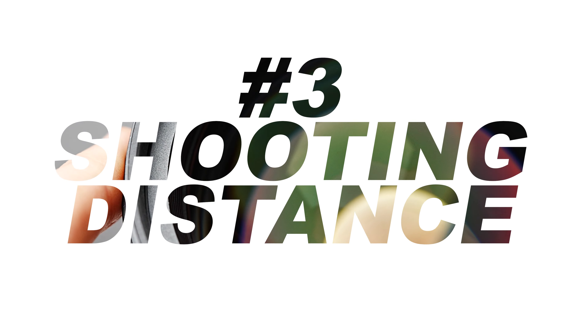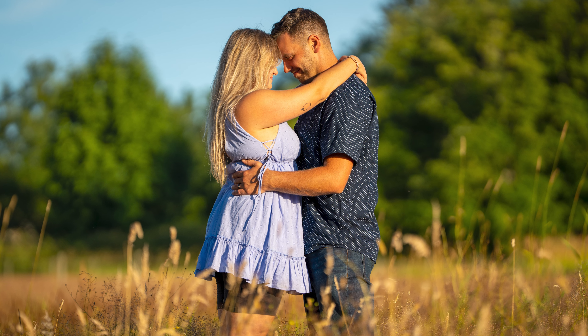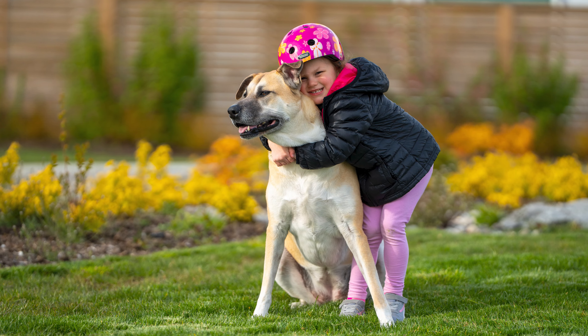Another awesome feature is the comfortable shooting distance. The 135mm lets us stay at a perfect working distance from our subjects, making them feel at ease and capturing those natural, genuine expressions. That connection is really hard to beat and those moments often give us the best photos.